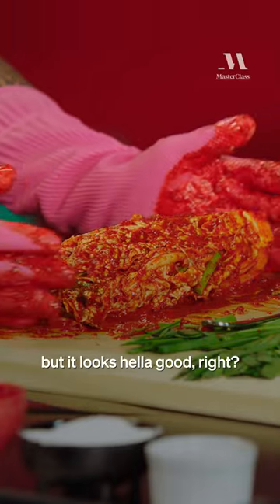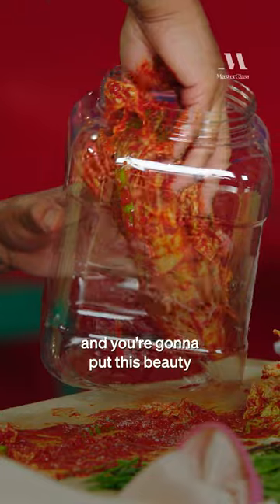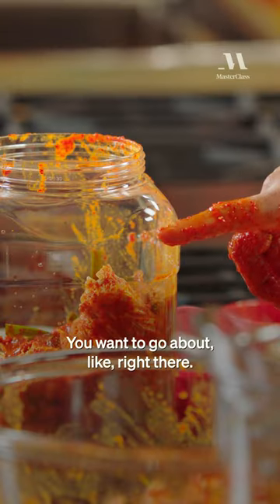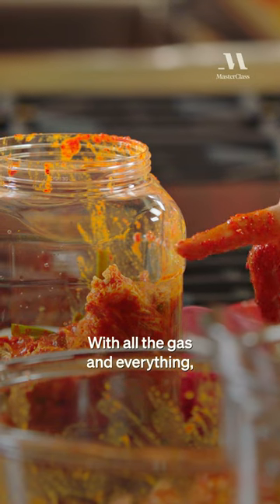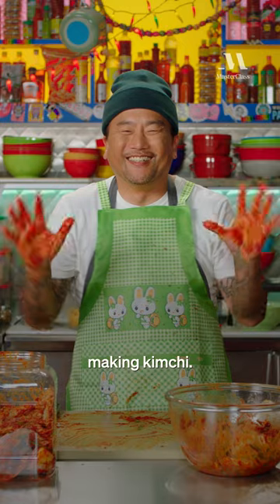That's not traditional, but it looks hella good, right? So then you're going to take this and put this beauty just like that. You pack it down, but you don't want to pack it all the way to the top — go about right there, because all the gas and everything is going to rise. This is pretty much how you should look making kimchi.